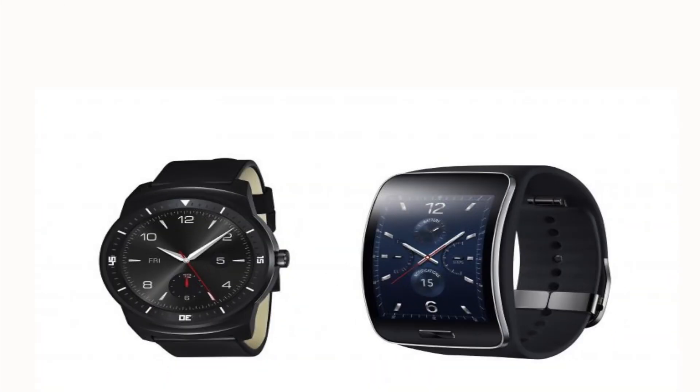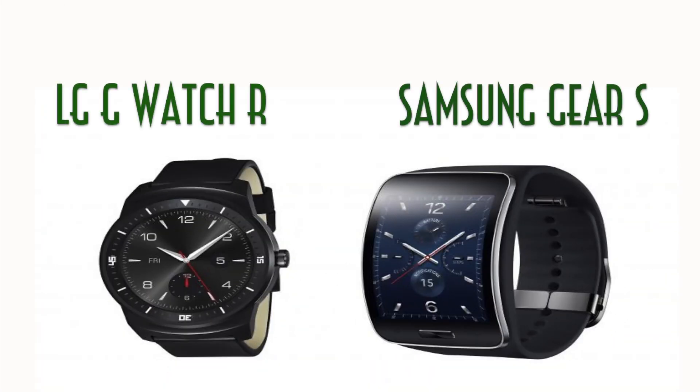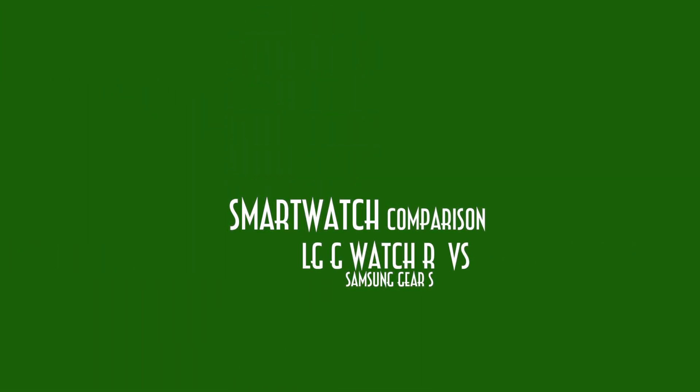Hey, what's up guys? It's Emi from EZReviews here. Recently we've seen the unveiling of both the Samsung Gear S and the LG G Watch R, and here I have a video comparing both of these smartwatches.